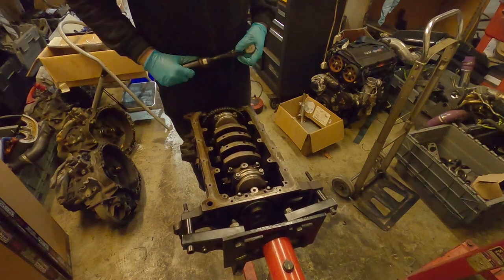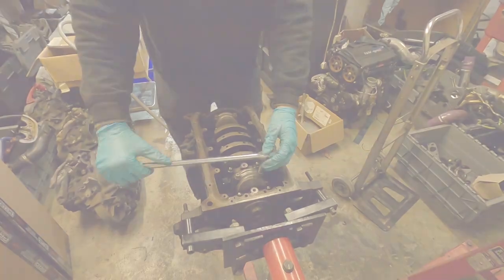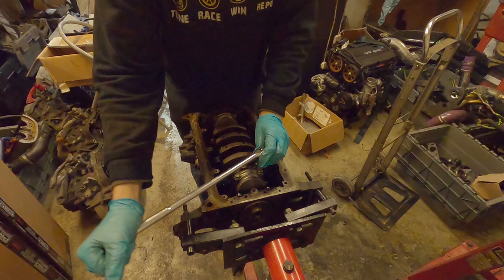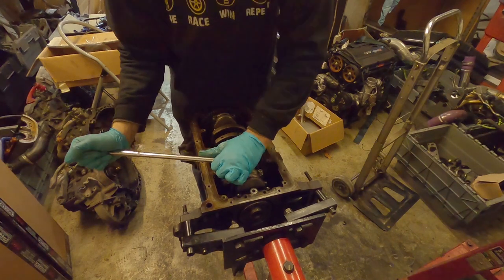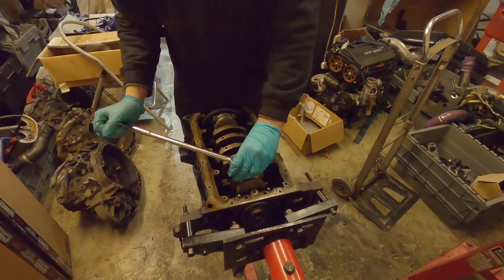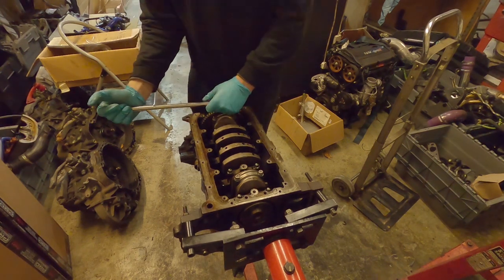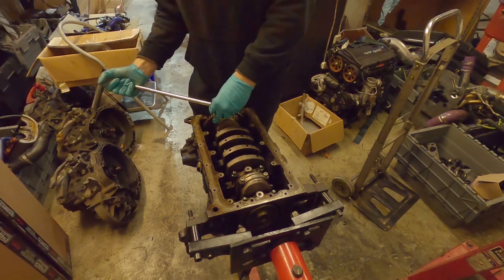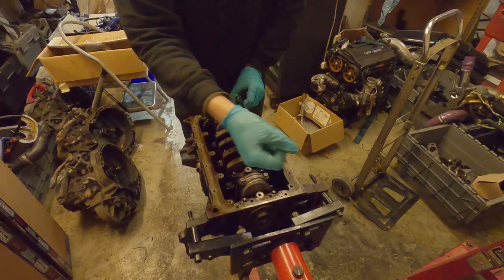When torquing bolts on the crank with plastigauge, don't stand on the side and wind your torque wrench that way because you'll push the crank around. Stand across the crank and make small movements holding the engine steady so the crank will not move as you torque. If the crank rotates while you're torquing or cracking a bolt off, start again because your plastigauge will be wrong. This is one of the reasons we measured all the bearings by hand and don't just rely on plastigauge - all it takes is one little slip and your plastigauge readings will be wrong.